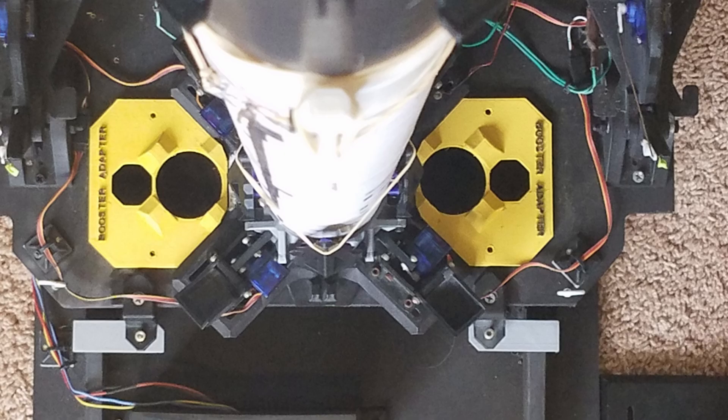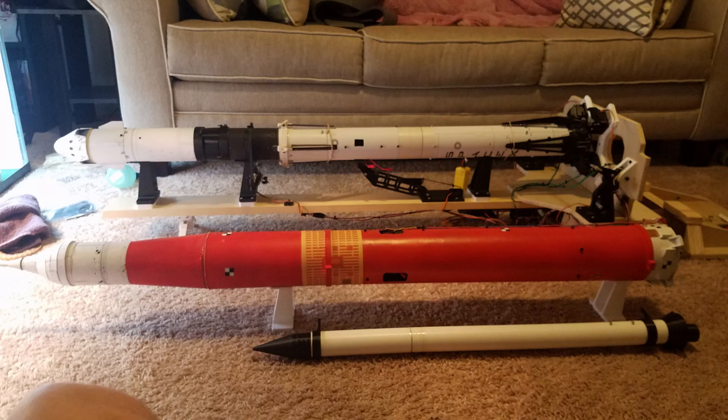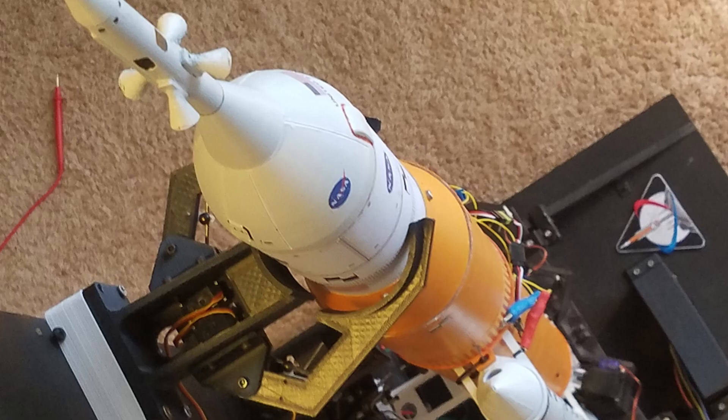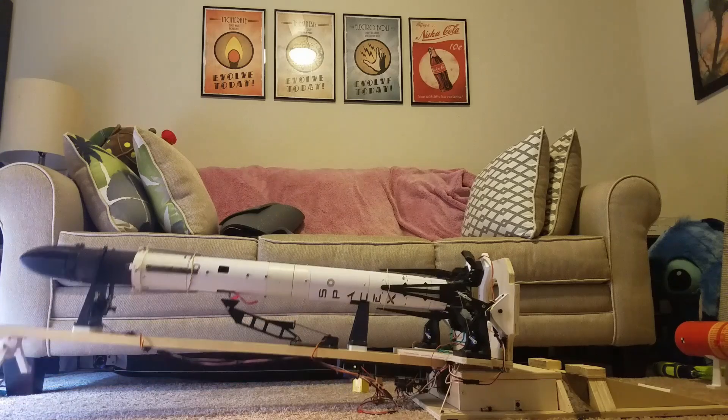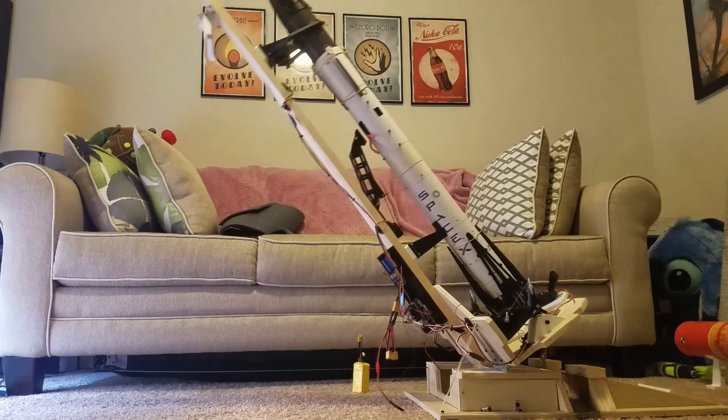In big aerospace, we would design a launch pad tailored to a specific rocket. But in my case, I can't really afford to have multiple launch pads lying around to fly different rockets, so I've made one launch pad that can fly any rocket. It uses a modular clamp system that can grab onto any size tube between about 60 millimeters and 140 millimeters, and it has the ability to lay down on its side, which accommodates working on the rocket horizontally before turning it vertical and preparing for launch.